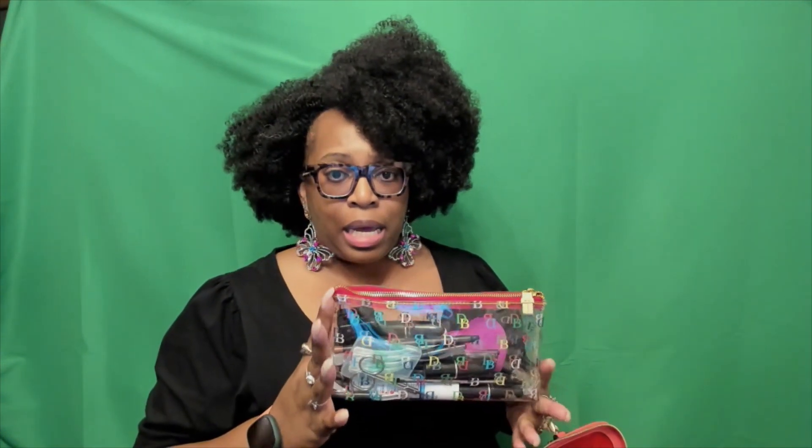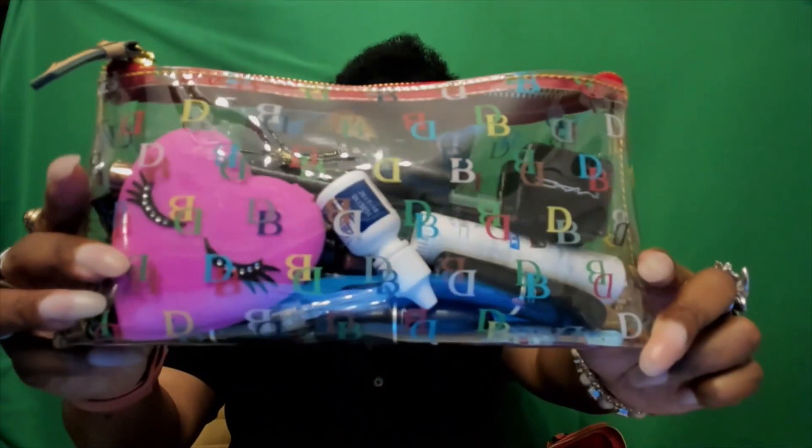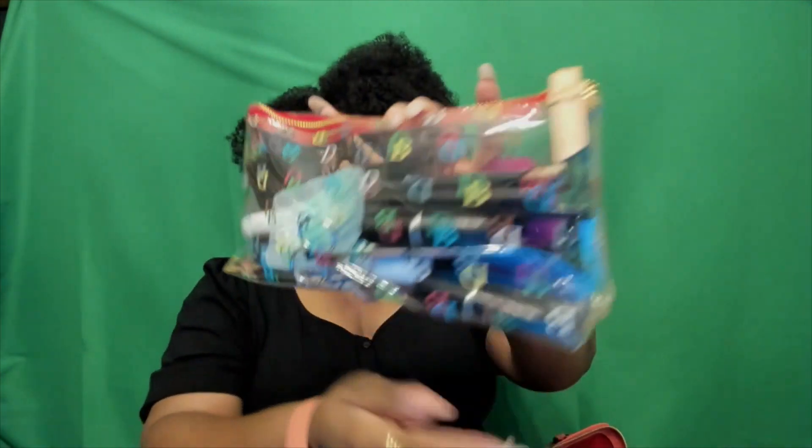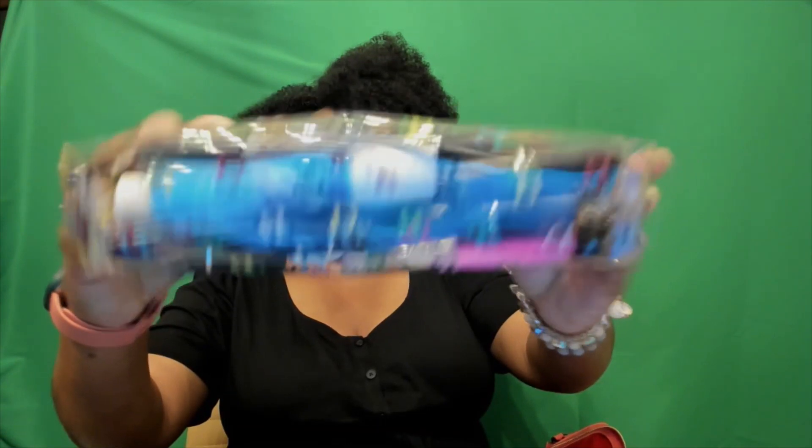Now let's get into the middle of this bag. First up, I have my cosmetic bag — I'm still carrying this. I think I'm going to continue to carry it for a while since I transitioned all of my cosmetics into the IT cosmetic bag. You can see pretty much what's in here. It's roomy, it's not too big. At first I thought it was going to take up a majority of the bag, but it did not, so I was very satisfied with that.